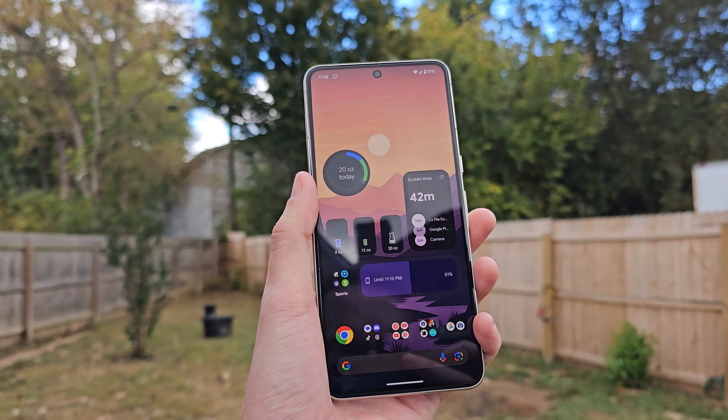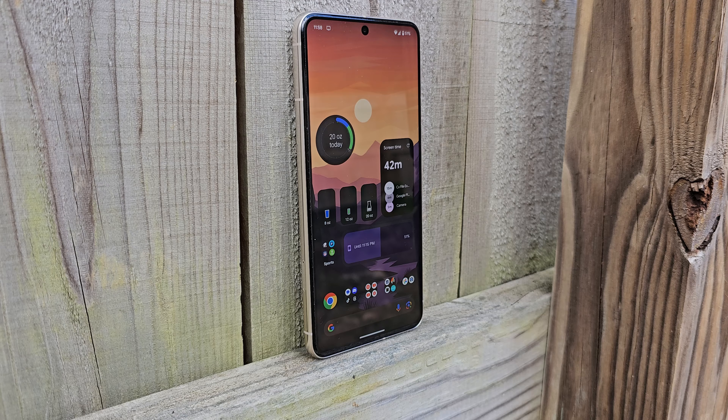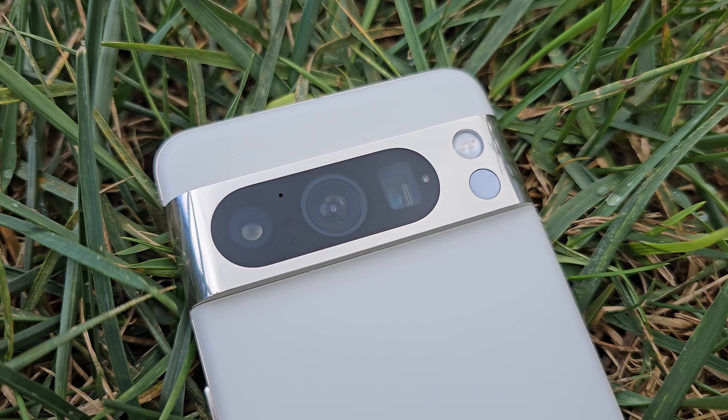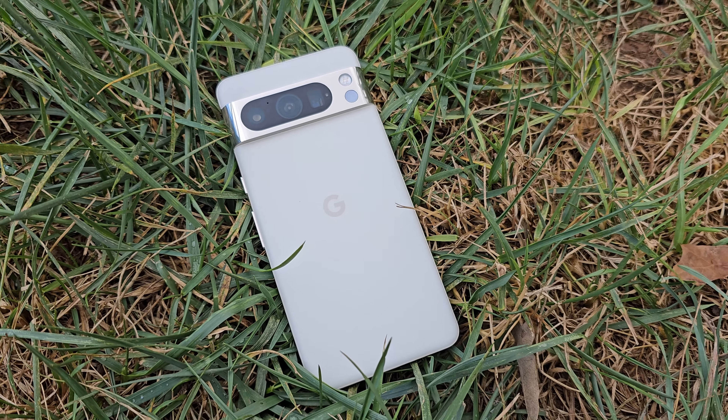Now let's talk about the software on the device. More so than ever, year over year, this becomes a more subjective thing, because whether it's a Samsung device or a Google device, the software in all of these modern phones has gotten to a place where they're all pretty darn good. But the Pixel experience is definitely its own experience. The look, the feel, the animations, and those software features are big differentiating factors that you're either going to be into or you're not going to like. This is subjective, so take that into account.